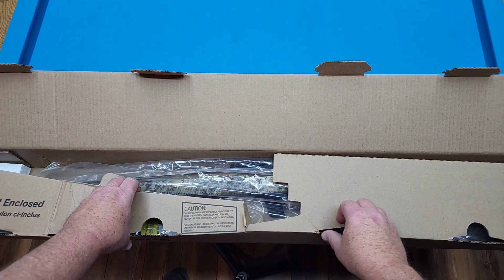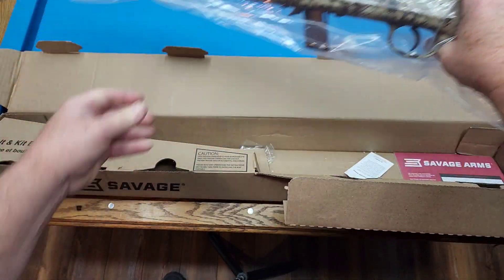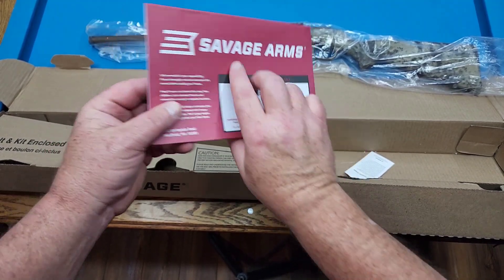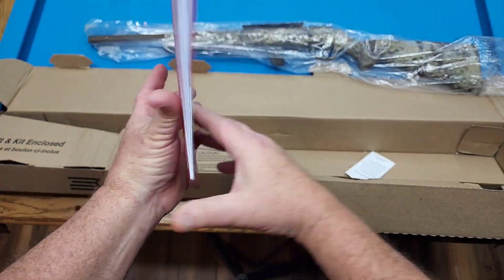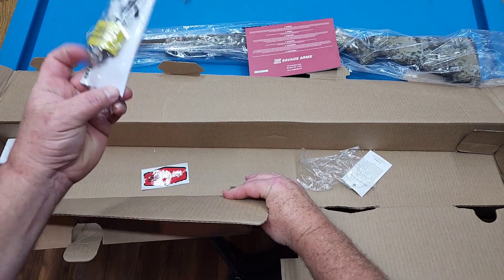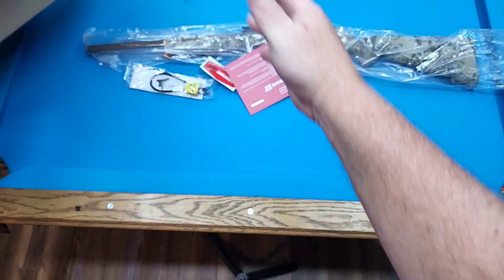We'll go ahead and get this box popped open and see what we get. We got the 22 right here and it's plastic — we'll lay that to the side. In the box you have the Savage Arms Model 64 Rimfire booklet that tells you a little bit about it, safety features, and so on. You also get a set of earplugs, you get a lock, and you get a Savage Seeker. That's about it for what comes in the box, so let's take a look at the rifle.